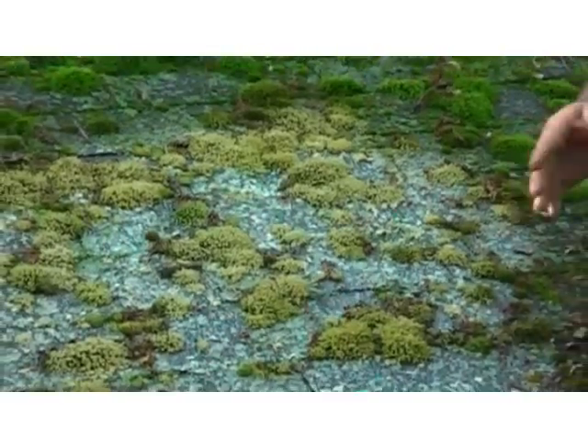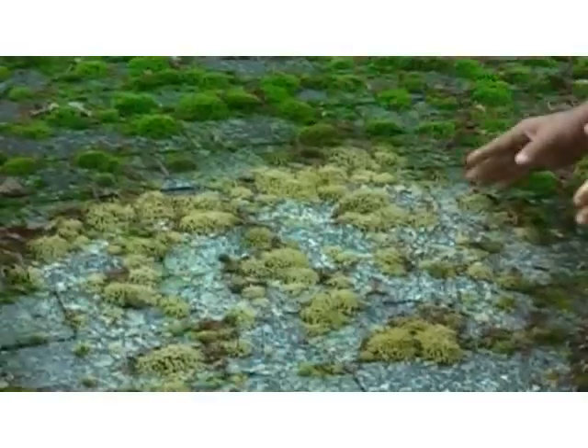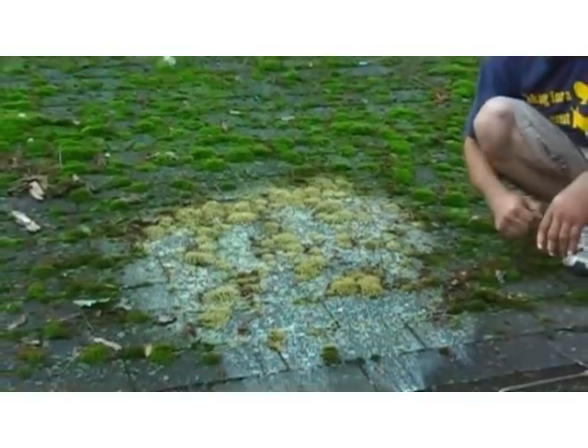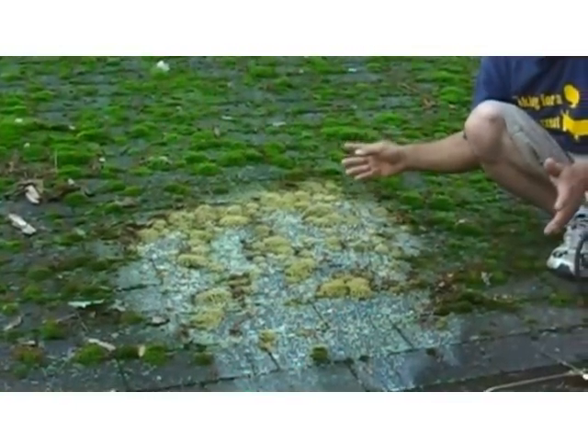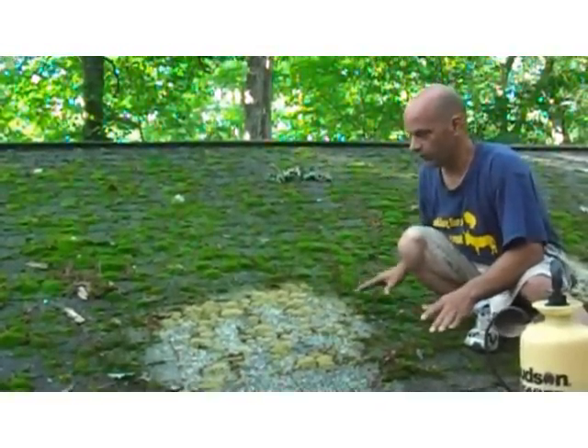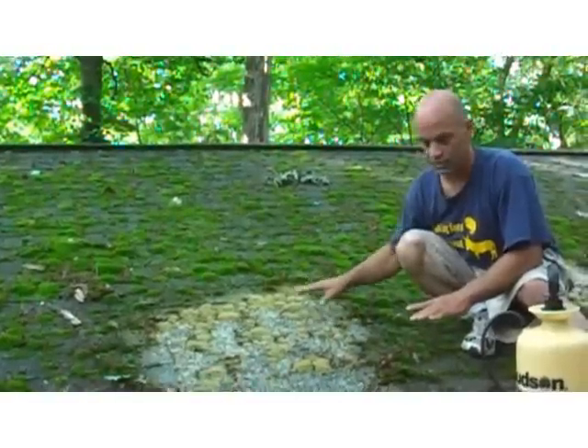Look at that already. See the area that I did here? Nice bright green — look at it, it's changing color right before us. That's pretty good. So what we're going to do is just do the whole roof, but right now I'm just showing you this little area.